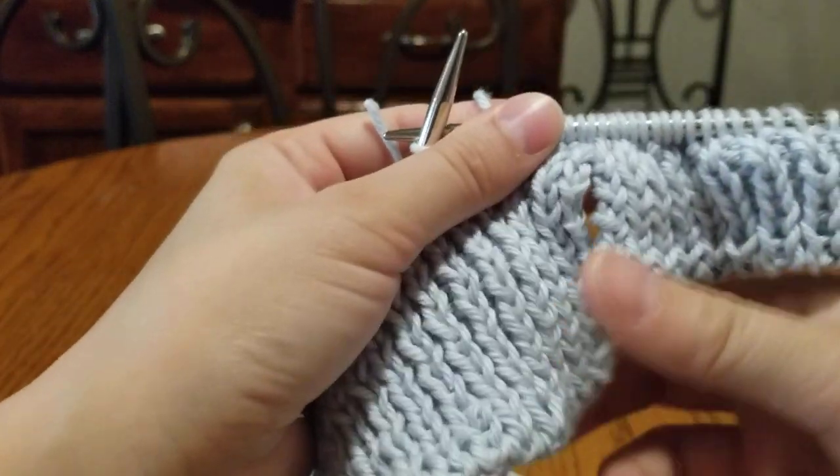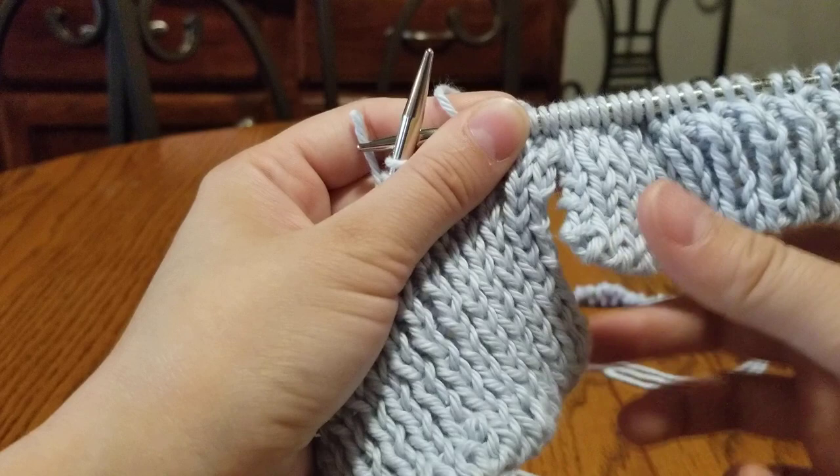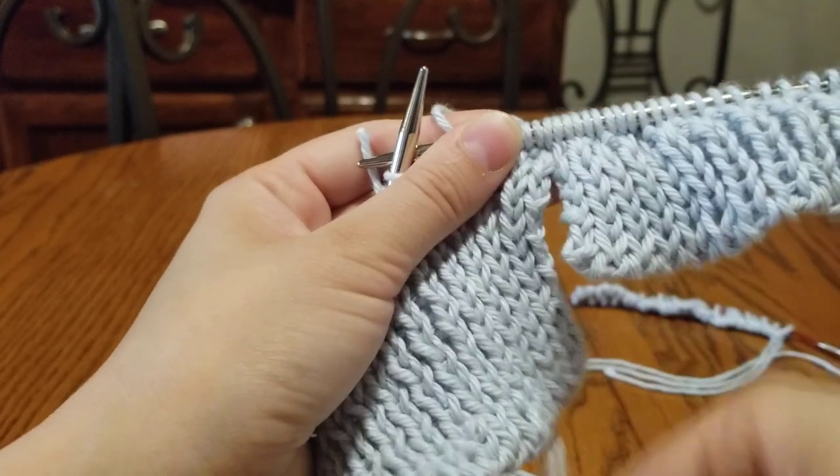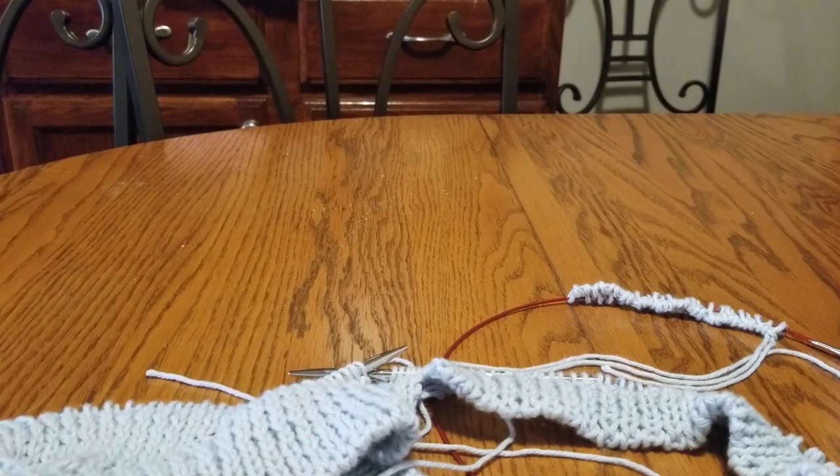It's really that easy, and you get this really nice little split at the edge. The back side's going to be a little bit longer — it's just going to be so nice. Enjoy, and I hope to see you with your progress.